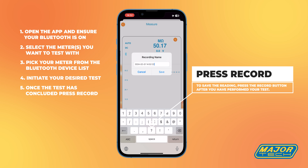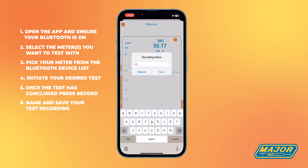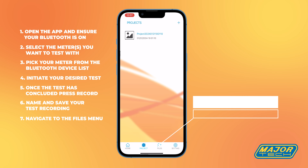Once the test has concluded, press record. Name and save your test recording. Navigate to the files menu.